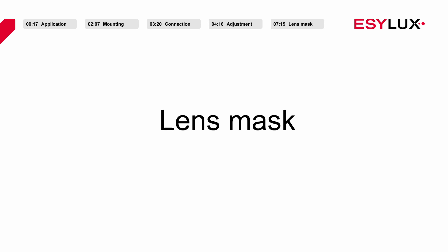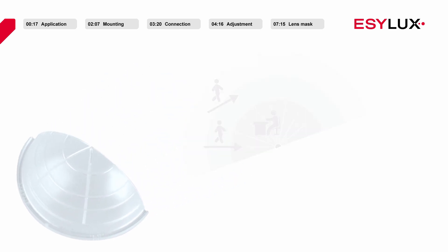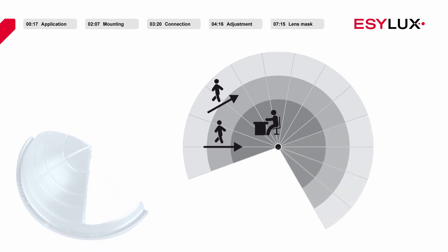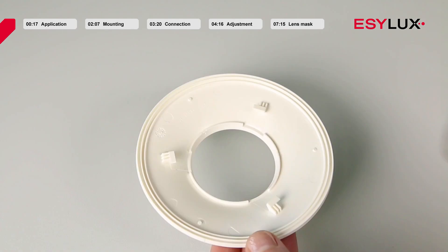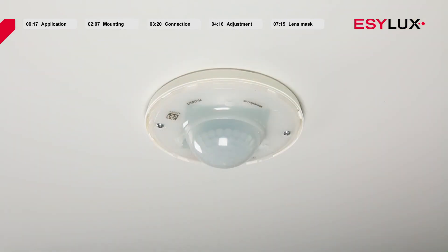In case certain areas of the room should not be detected by the sensor, a lens mask can be used to mask individual areas of detection. This is very useful in order to mask areas of interference such as heaters or fans. Cut the lens mask along the designated line as desired, then place the lens mask into the cover plate and secure it with a half turn.